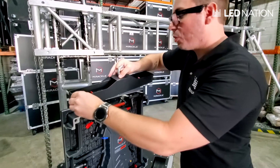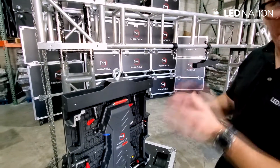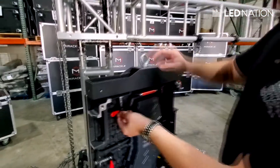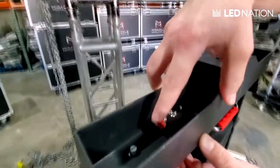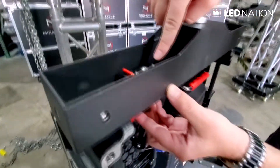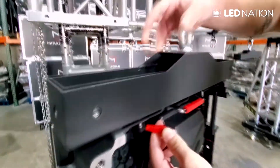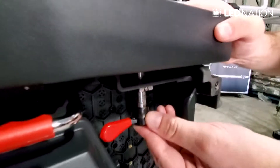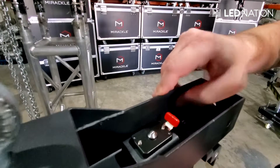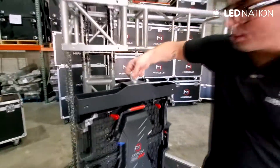You will see that this fits perfectly right there. Now to secure this piece, you're going to put the clamp, push the clamp forward. There's a red button right here — we push this, and after that we just adjust with a little bit of strength right there. The same right here. We always start with the left side: go top, push forward, and then adjust like that. Now this is secure.